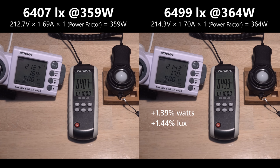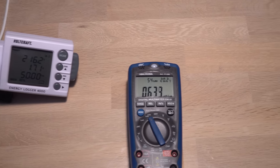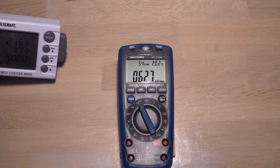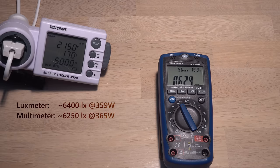How will the multimeter compare to this? It's not easy to read without casting a shadow on the sensor right next to the screen. But we are around 6300 lux at a little higher wattage, so it is measuring a bit lower than the lux meter.